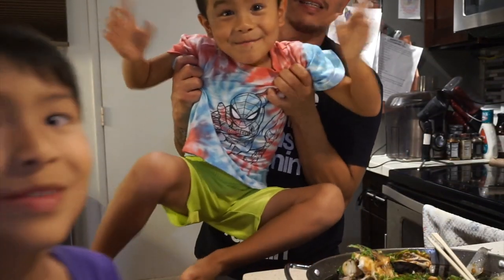Thanks for watching guys, appreciate it. Say bye guys — bye bye!